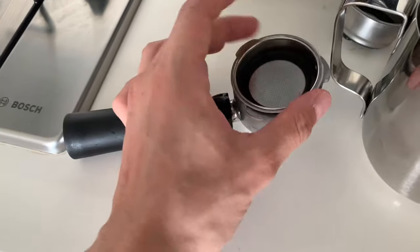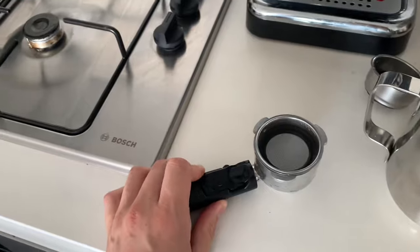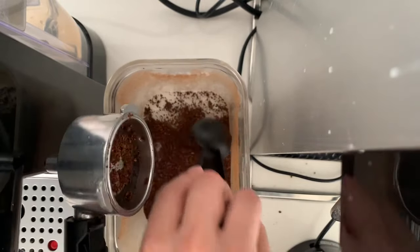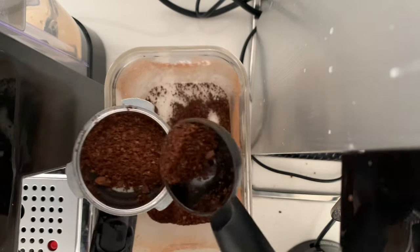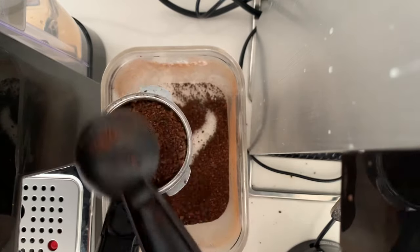What you want to do is just twist the attachment into place and now you're ready to add the coffee. So we want to add the coffee just by scooping it in like so, a bit more, and then we just scrape off the excess.